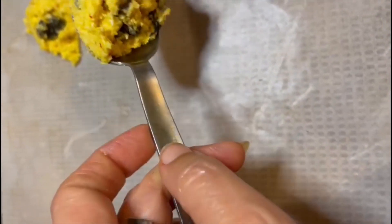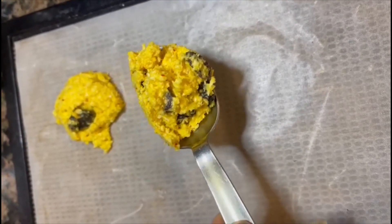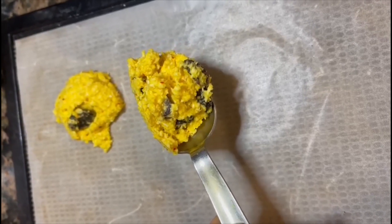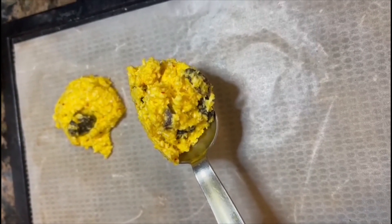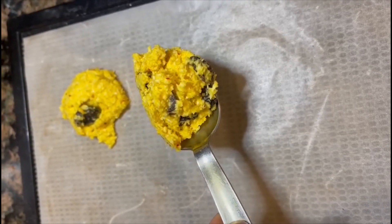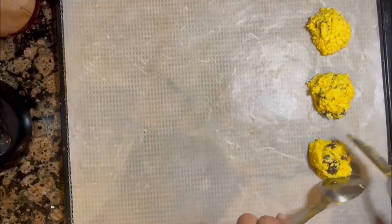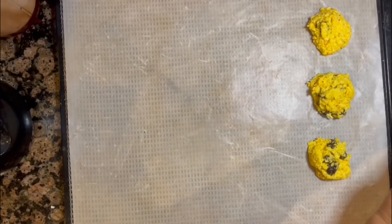I'm using two spoons to put the dough onto my cookie sheet, which is the dehydrator tray with a teflon sheet on it. This is going to be similar to Persian raisin cookies.